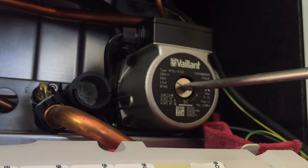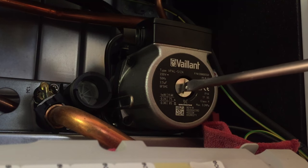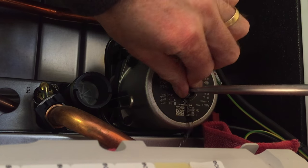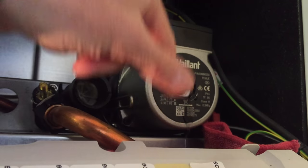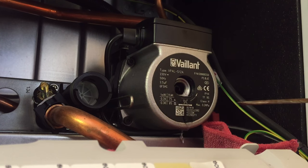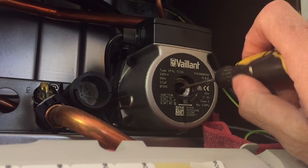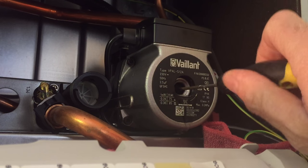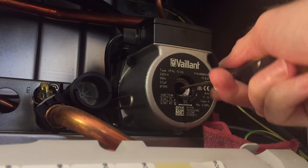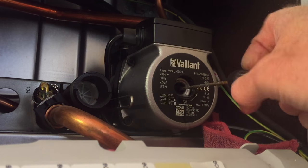Remove the center screw on the pump — that's why you need a little bit of cloth underneath, to catch a little bit of water that will come out. Then you need a smaller slotted screwdriver like this, and you should be able to turn the impeller that's inside the pump. As you can see, I can turn that freely, so I know that this pump is free and not stuck.